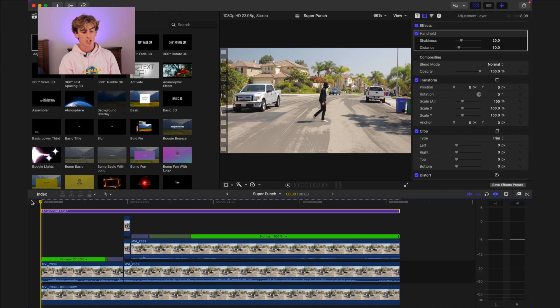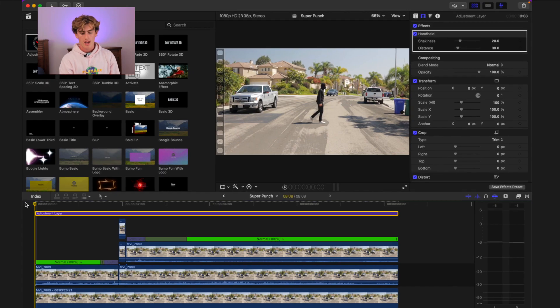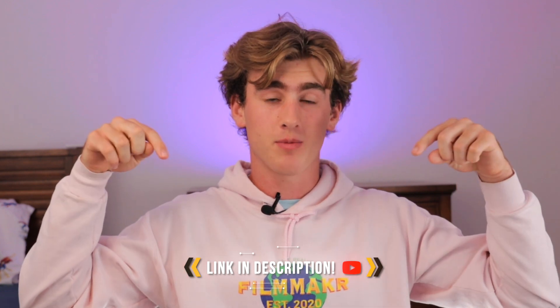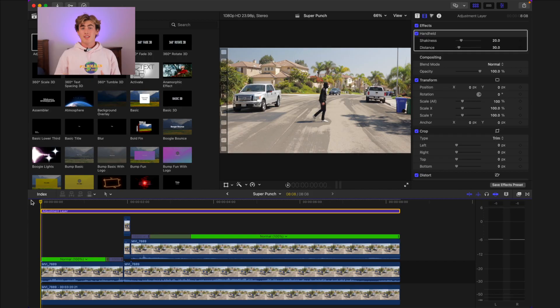Once you have that to your liking, add an adjustment layer over the top of the clips and add the Handheld effect to the clip. Unfortunately, Final Cut does not have its own built-in adjustment layer, but we have an awesome free one for you to download — link in the description below. You can make this as subtle or as shaky as you want, but we feel the handheld really grounds the scene.